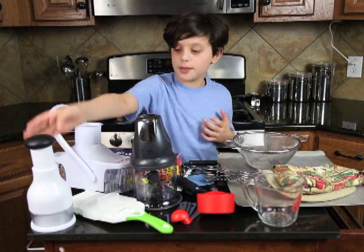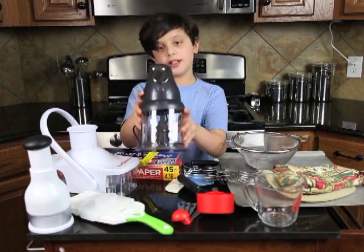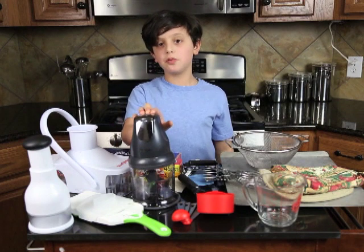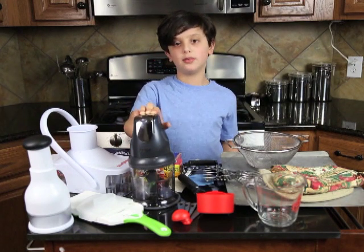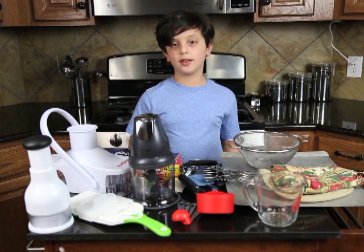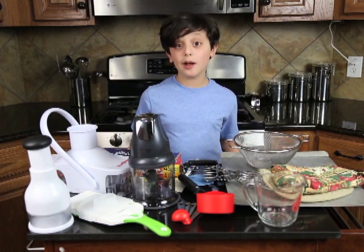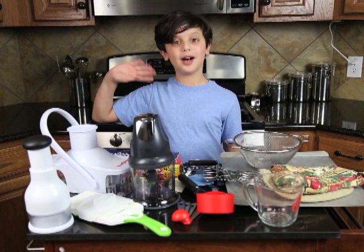For the older kids that have more experience, they could use a small-sized food processor. I personally like to use the Ninja brand, but you can use any type of small-sized food processor. Now that I've gone over all the essentials for the kitchen, I hope that you're able to use them. Thanks for watching, and next time we're going to make something that's nutritious and delicious. Bye!